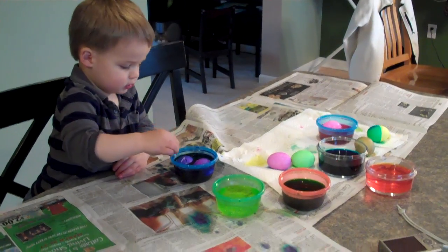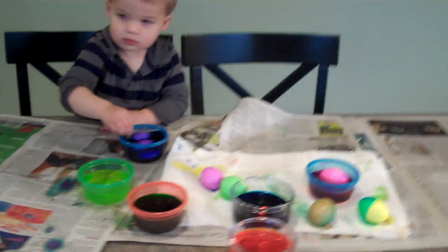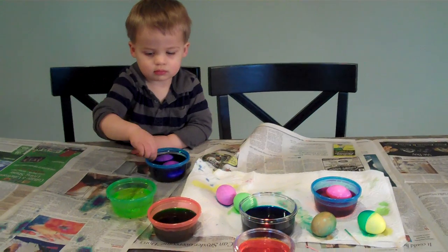Hi buddy. Are you coloring Easter eggs? It's Dominic's second Easter, but the first time we're coloring Easter eggs. How's it going buddy?